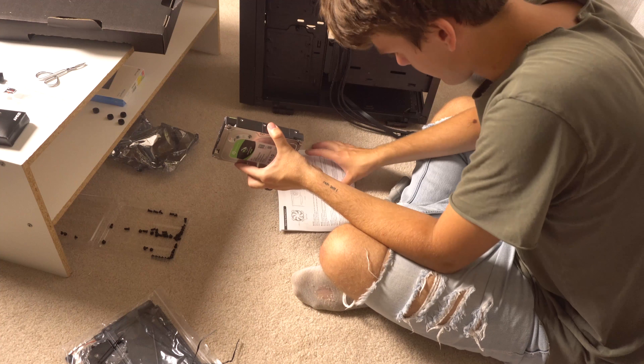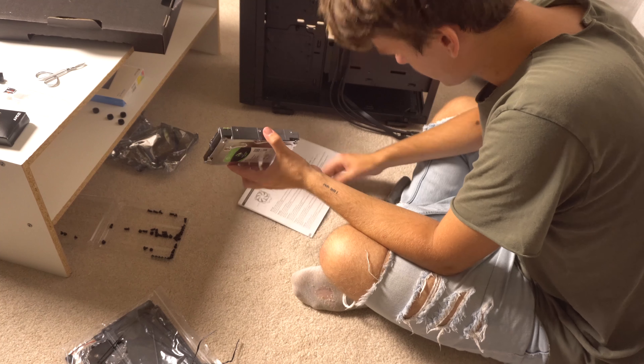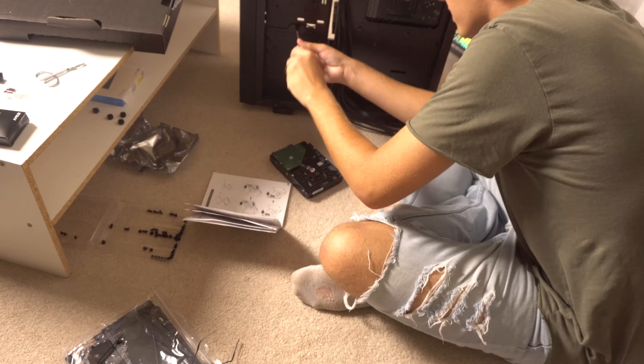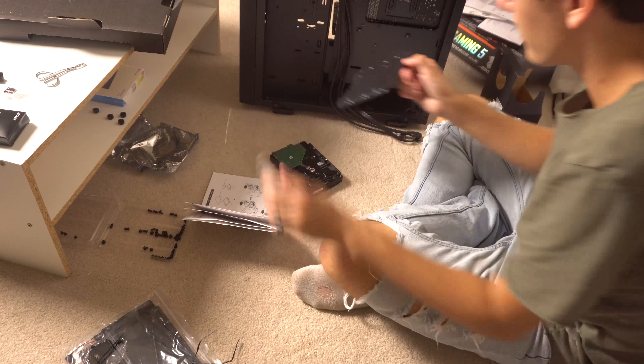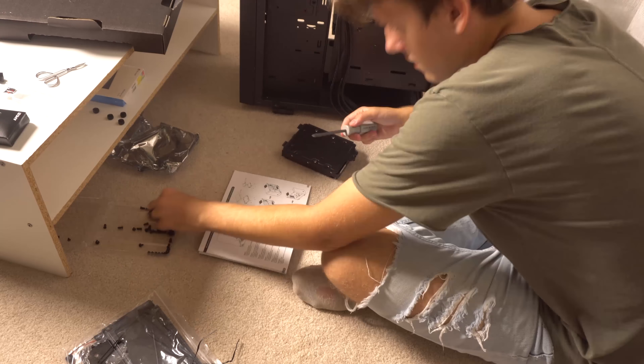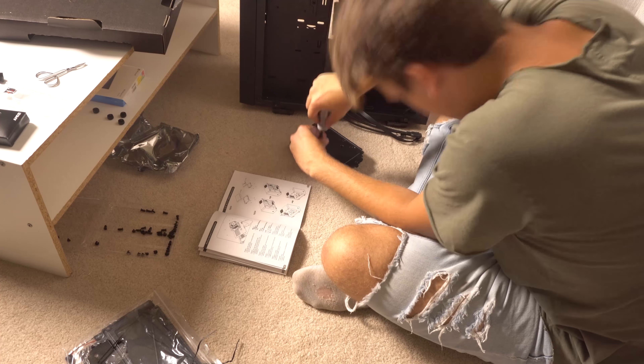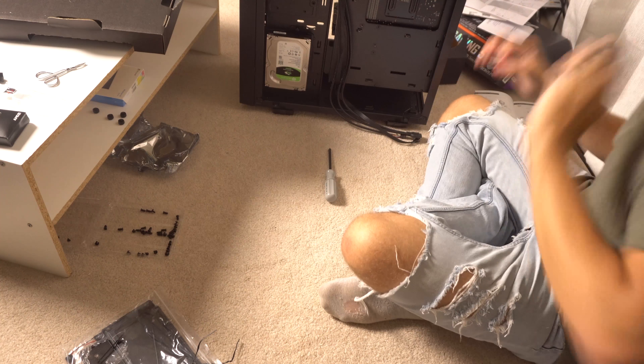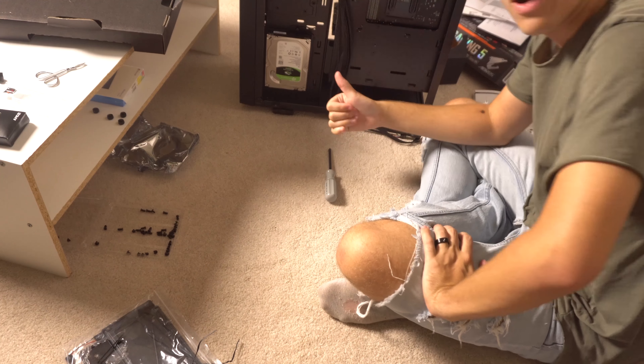The hard drive is a lot bigger than the SSD but slower. I'm gonna do it on the bottom — started from the bottom, now we're here building a computer. Hard drive mounted. Now it is officially time to put in the power supply.